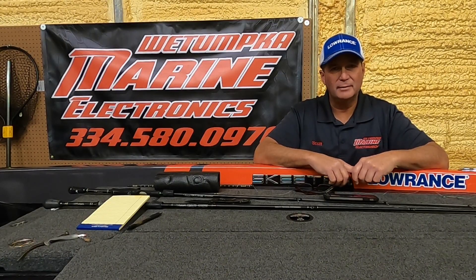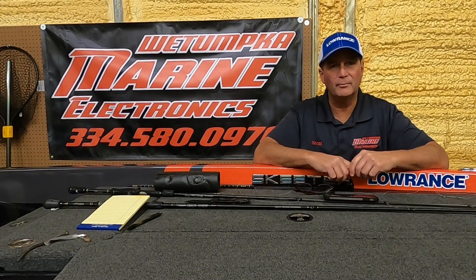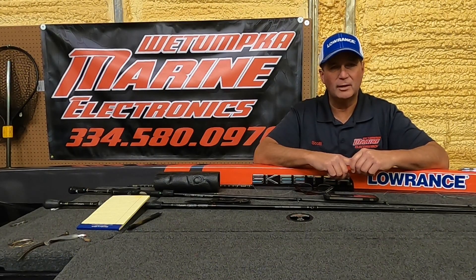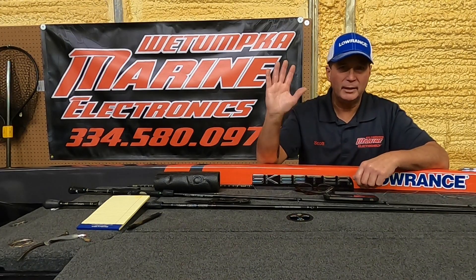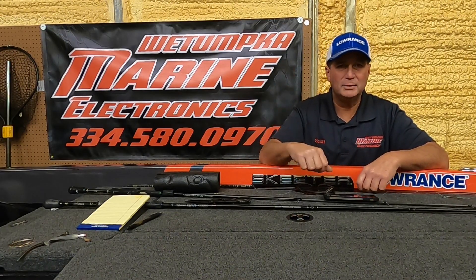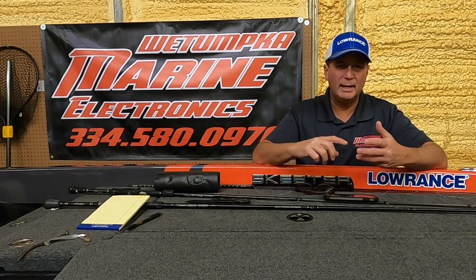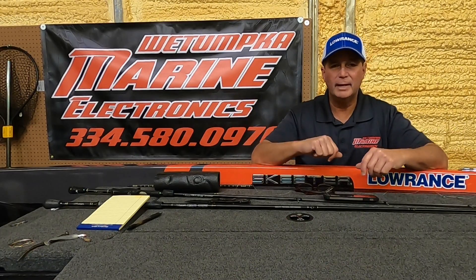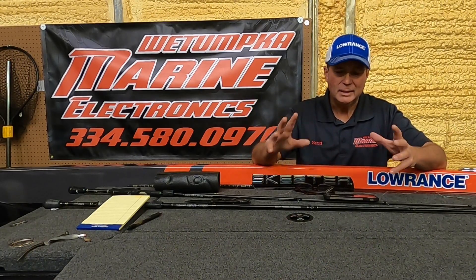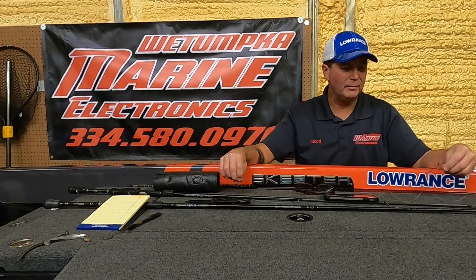Hey guys, welcome to Tailgate Talking with Scott. Today I want to share a little tackle hack that'll hopefully save you some time when you're out on the water, especially when you're fishing tournaments. Every second counts. How many of you like to throw the old ball and chain — the Carolina rig? It takes time to tie on your swivel, tie on your hook, get your leader ready for a Carolina rig.